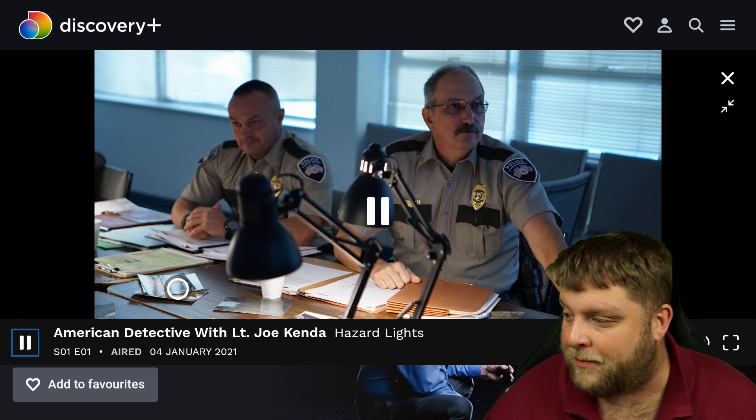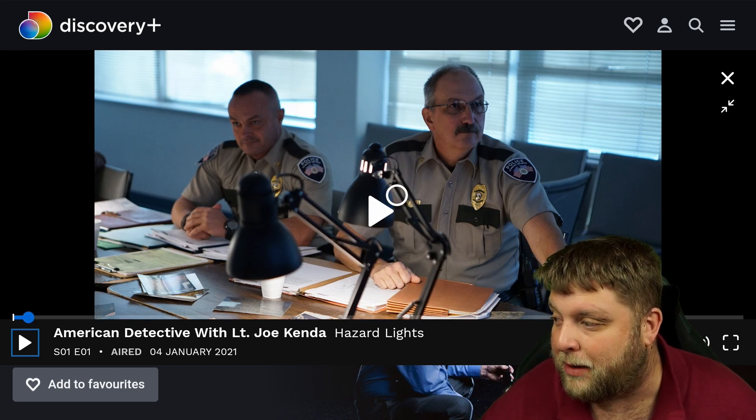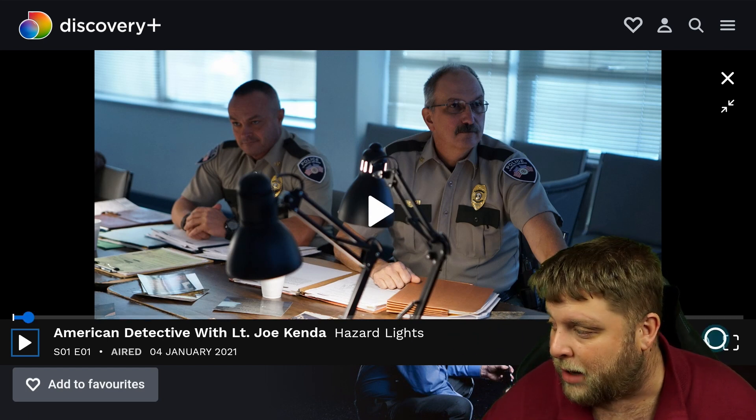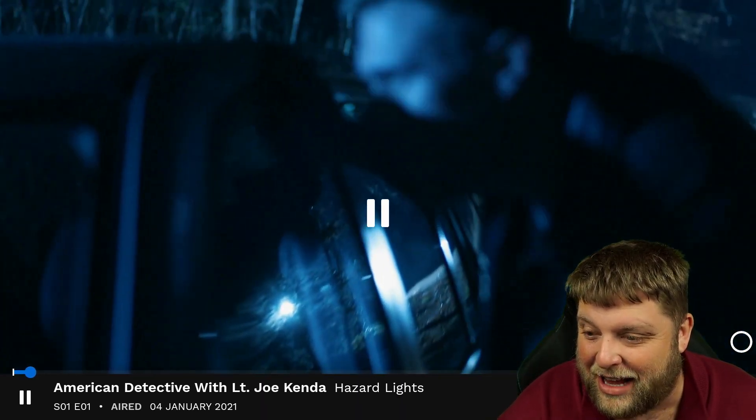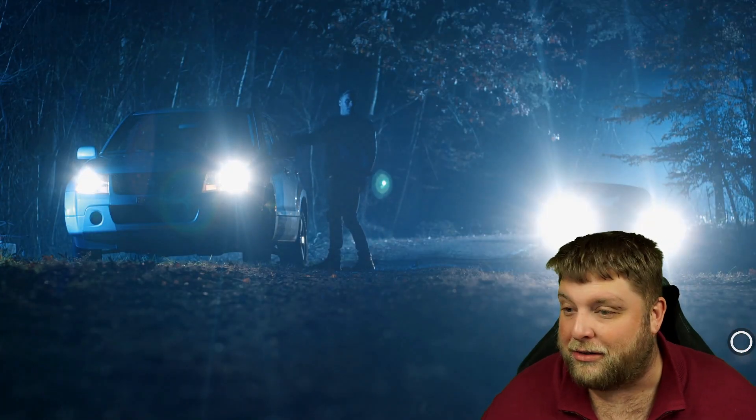Once you've clicked on play, it's going to come up like this. You can click on play again, or first I'm going to go full screen and turn that down. And as you can see, full quality and it's working great.